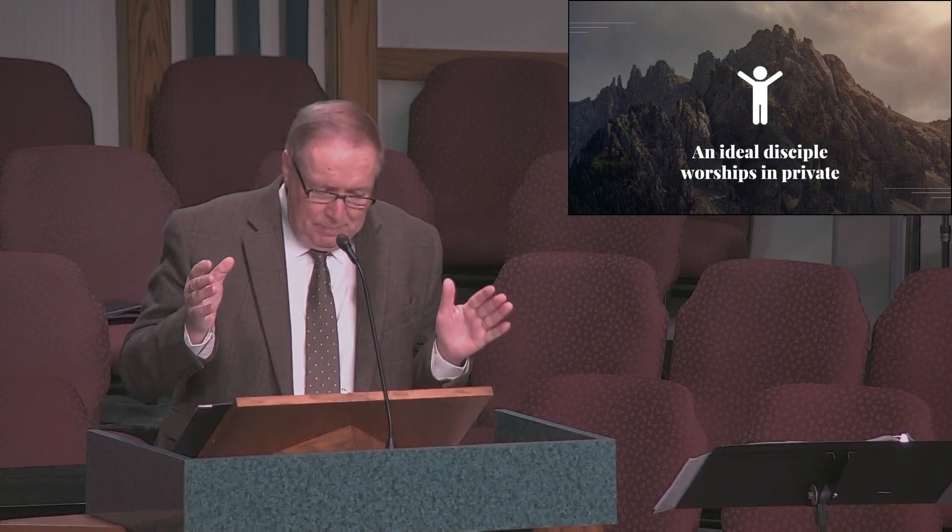Secondly, an ideal disciple worships in private as well as in public. Our focus today will be on corporate worship, but worship was never intended to be a one-hour-a-week activity. We are to be expressing our adoration, praise, gratitude, and love for the Lord through prayer, through song, or through other ways that we might express our thoughts and emotions. Certainly your devotional time and quiet time is a great opportunity to worship the Lord as you offer prayers of praise and thanksgiving.